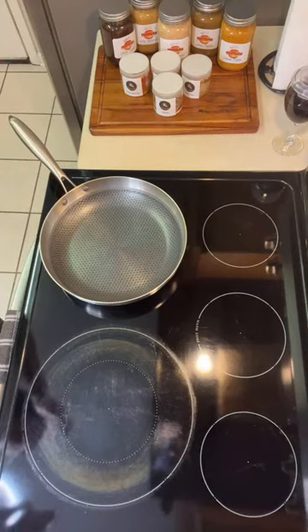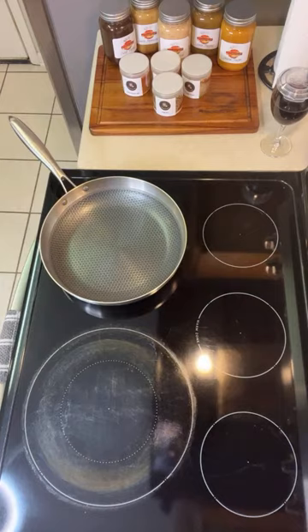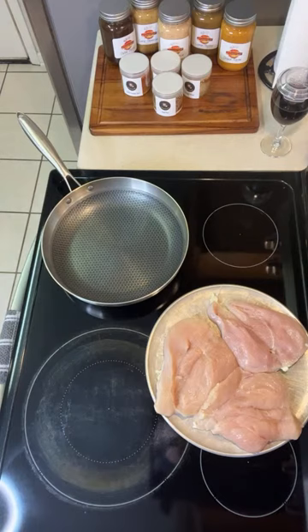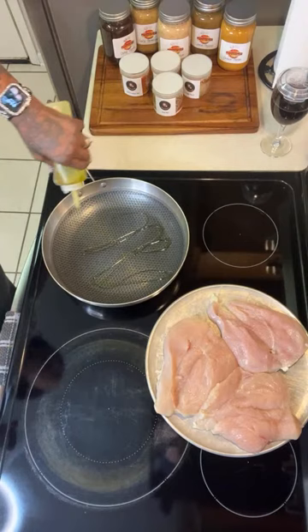Let's get it together! I got the chicken right here — three chicken breasts cut in half. We're going to start by putting some olive oil in here. We're going to use my chicken dipping sauce. What I was gonna do was season up the chicken first, but I said we're gonna do it this way.